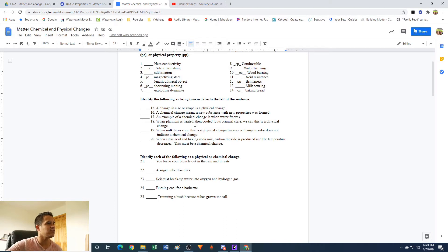Identify the following as being true or false. We'll do the even ones. Number 16: a chemical change means a new substance with new properties was formed. That is true — chemical changes means you're making new material, typically a new substance with new properties.